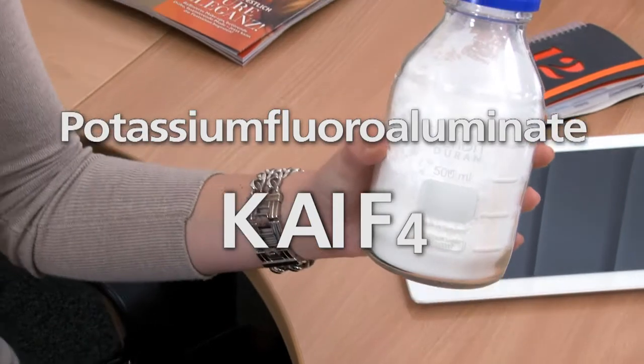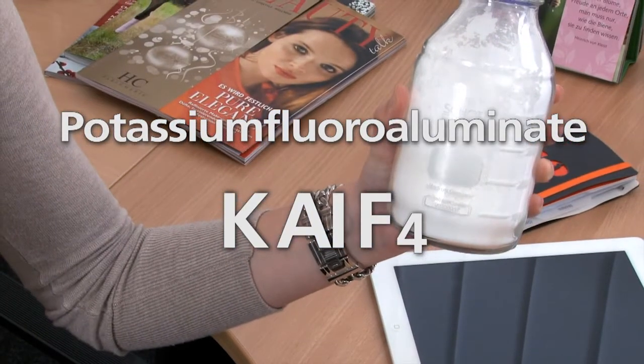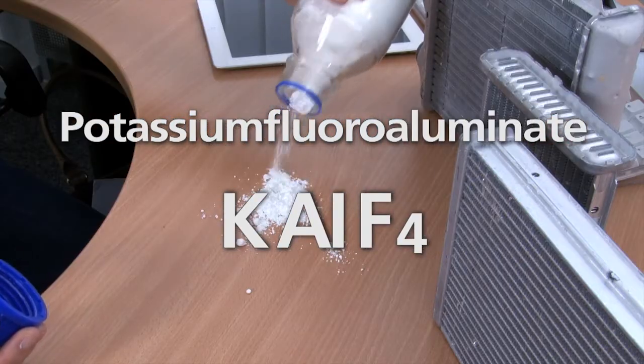What is the flux made of and how is it produced? The main component of aluminium brazing flux is potassium fluoroaluminate — in short, KAlF4 — a white powder.